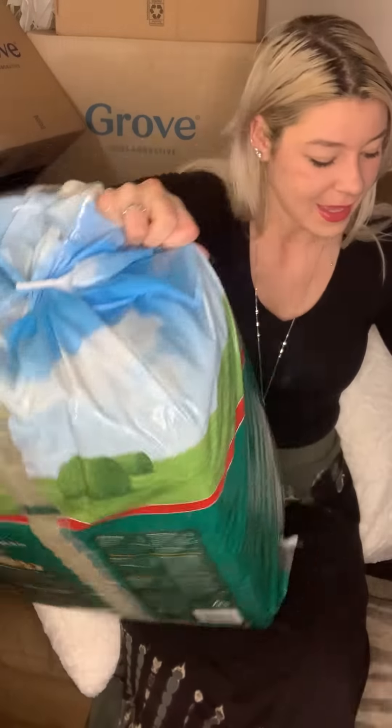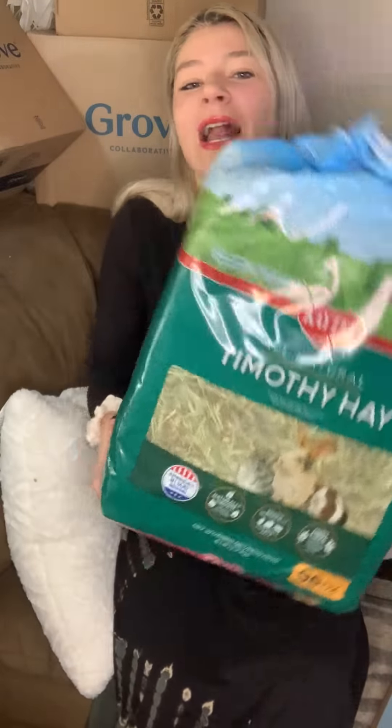Without further ado, let's do the Petco box. The first item on top is hay for the guinea pigs — they had finally run out after I stocked up, so I figured might as well continue our stock. That's actually the only item in the Petco box — it's a 94-ounce bag of Timothy hay for the guinea pigs.